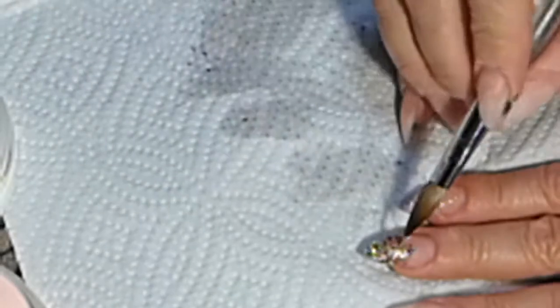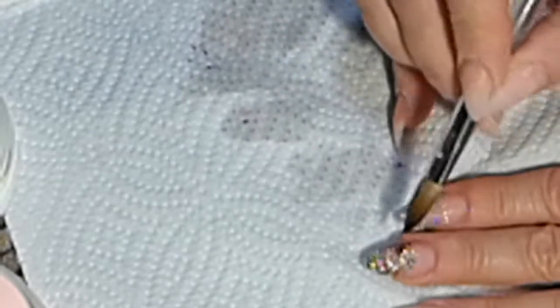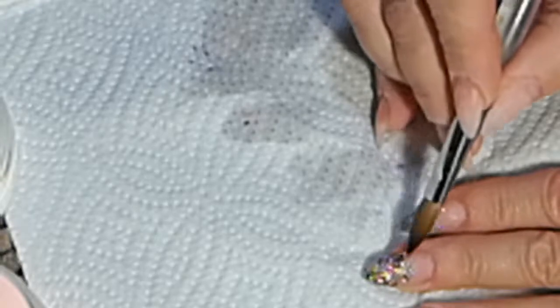Tiny little bit of holographic. I just put it into the little empty spots, and then I just blend it in.